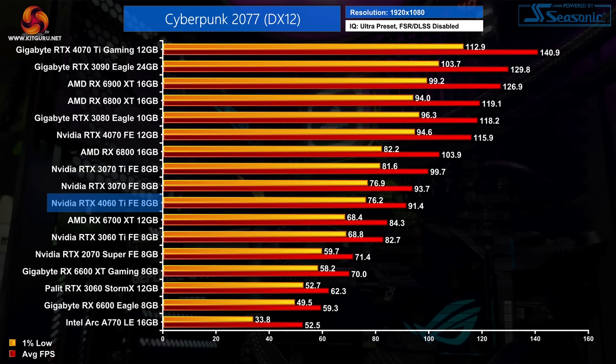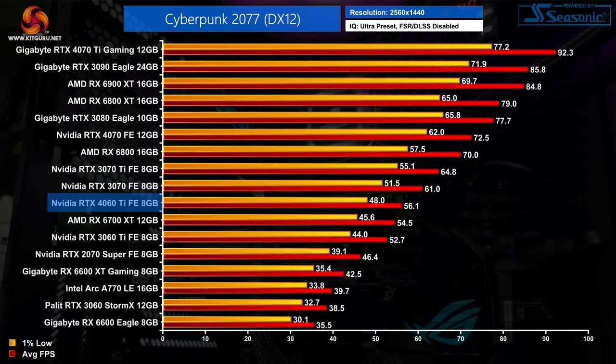With an average of 91 FPS in Cyberpunk 2077, the RTX 4060 Ti is very closely matched against the RTX 3070, being just 3% slower. That means it's 11% faster than the RTX 3060 Ti and 8% ahead of the RX 6700 XT. Stepping up to 1440p does see some pretty underwhelming performance however, as the 4060 Ti drops off relative to the competition — now just 7% faster than the 3060 Ti when it was 11% faster at 1080p, and coming in within 3% of the RX 6700 XT.